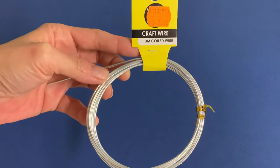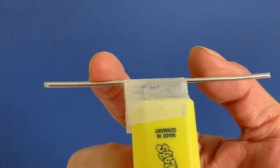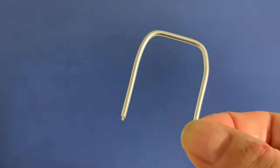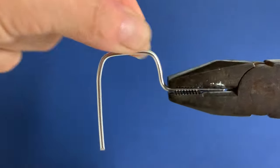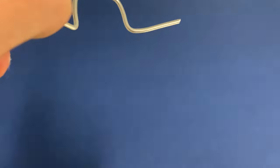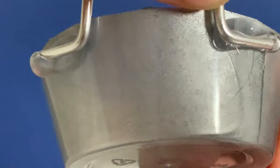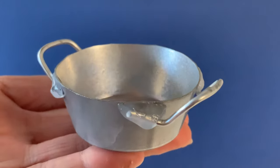To make metal handles, cut a length of silver craft wire. Temporarily tape it over the end of a wide marker — this is a highlighter pen — then bend the wire to make a U shape. Bend the legs up and outward in opposite directions as seen on screen. Then clip the excess wire for shorter tabs before attaching to the side of your bowl using drops of hot glue. Repeat the process to make a second handle.